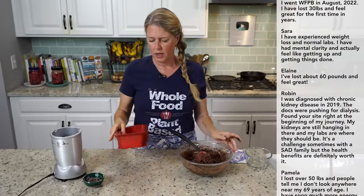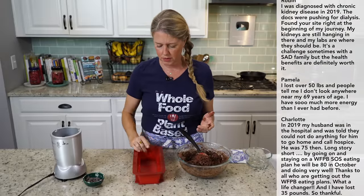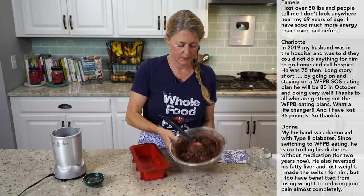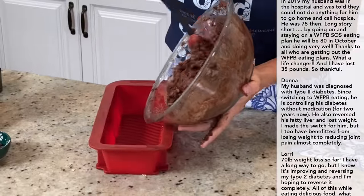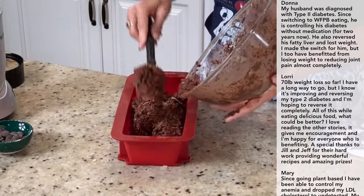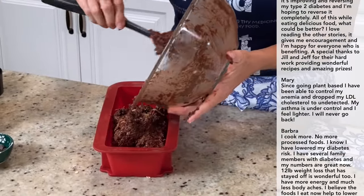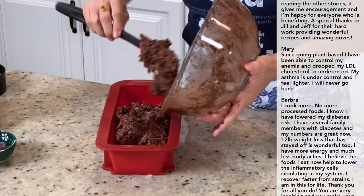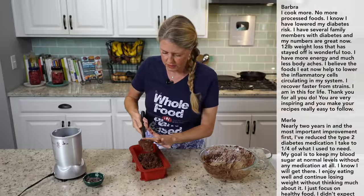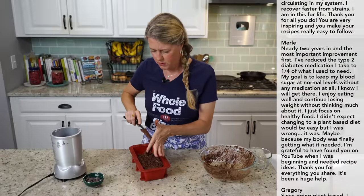I just have a silicone pan here — this is a standard bread loaf pan. You could use a glass one or a metal one, just line it with parchment paper. Just going to scoop that into the pan and then smooth out the top, because if you don't smooth it out the top will look really rough.